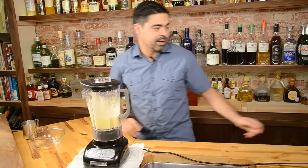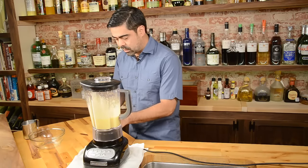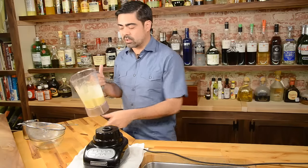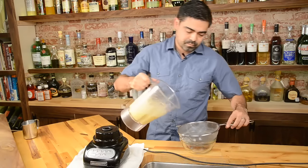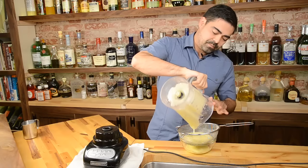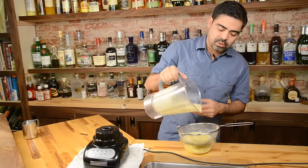Now that we have that liquefied, we're actually going to strain everything out through a chinois or a strainer. If you're at a restaurant bar, you're probably going to have a chinois or some cheesecloth — that's what I would recommend using. The purpose of this is just to separate the liquids from the solids. This is essentially what you're going to be serving your guests, so make sure that it's palatable and presentable.